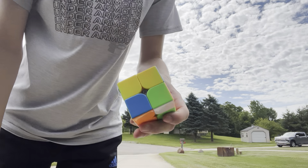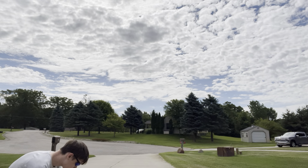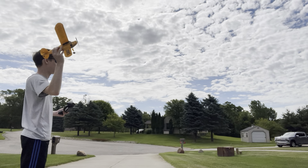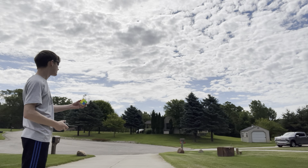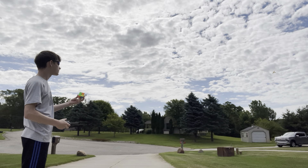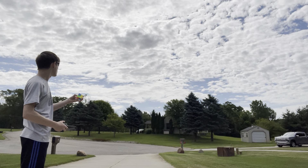Here's the mixed up 2x2. I'm going to put it in my pocket so it's easy to get.